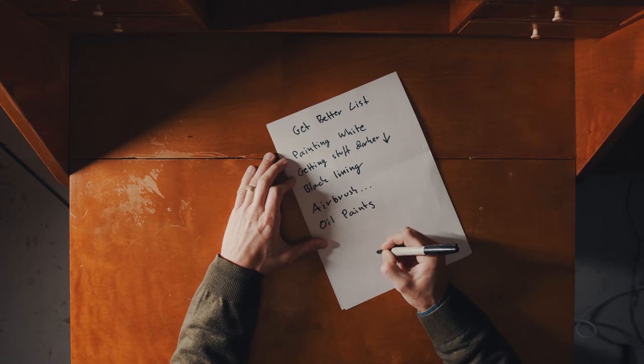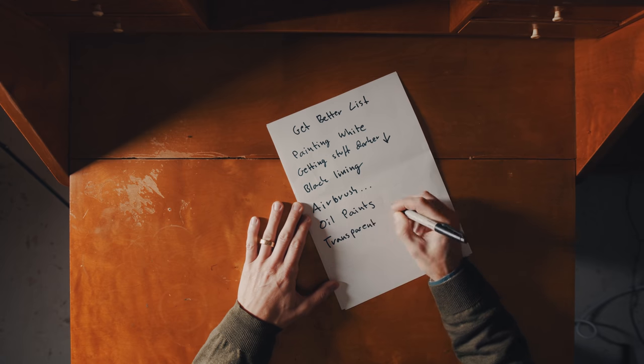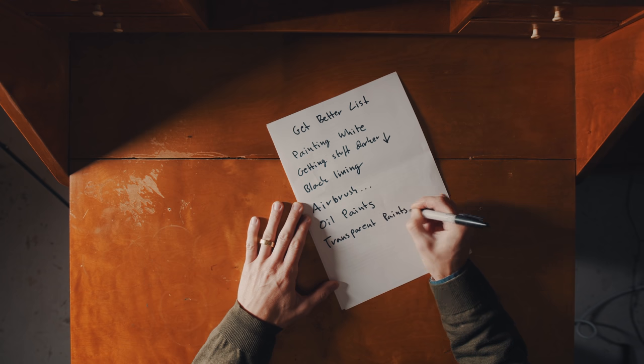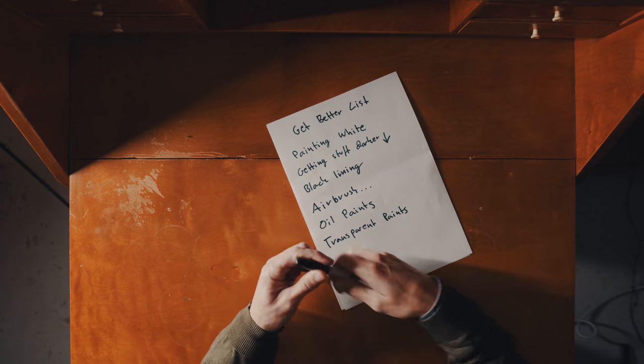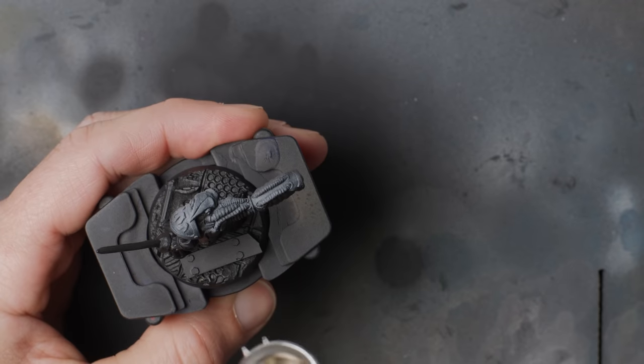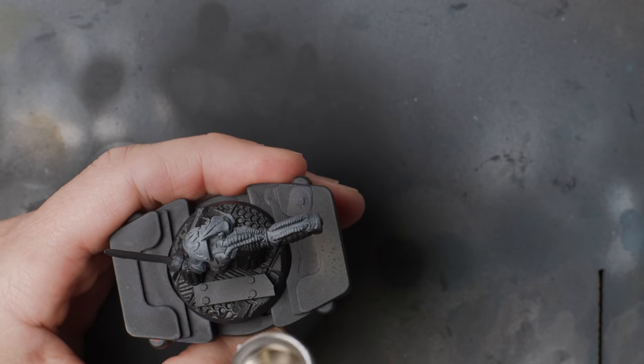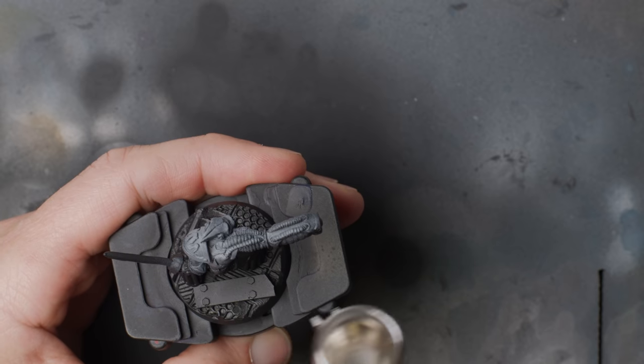So I made a list: painting white, getting it darker further down, black lining, airbrush, oil paints, transparent paints. Apparently this was going to be a white space-armored ape. I started to do something like a zenithal prime.